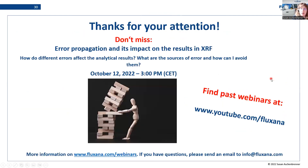Thank you very much for your attention. Next month there will be a very interesting webinar on error propagation and its impact on XRF results — and since the word 'error' came up quite a lot today, you should not miss it. All your questions asked in the meantime will be answered via email within the next days. I wish you a very nice rest of the day.